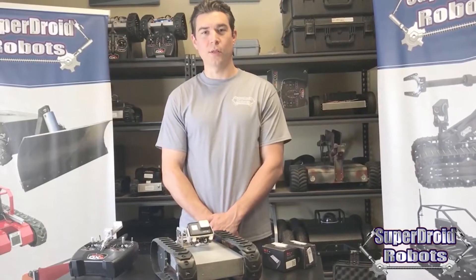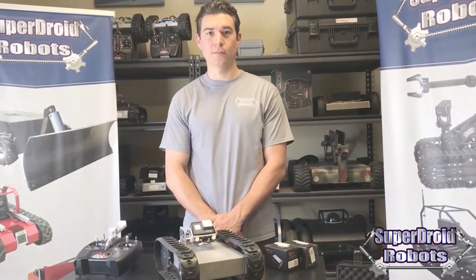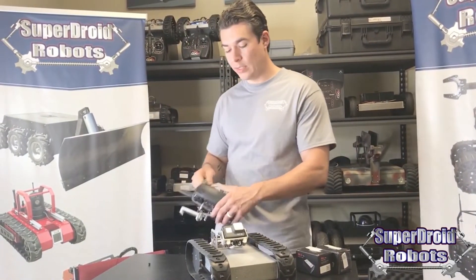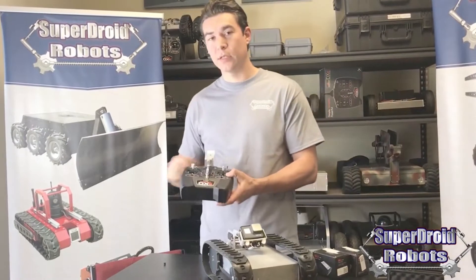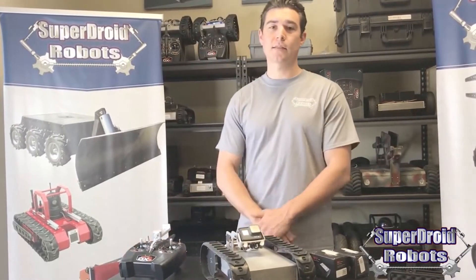Hello, my name is Chance, and in this video I'll be covering the SGT32P Wireless Inspection Robot. This is a complete package that comes fully assembled. An individual can hold both items in one hand in order to safely navigate into position for deploying the robot. This system was designed to identify hazardous conditions before entering a location, as well as to gain visual access to tight spaces.